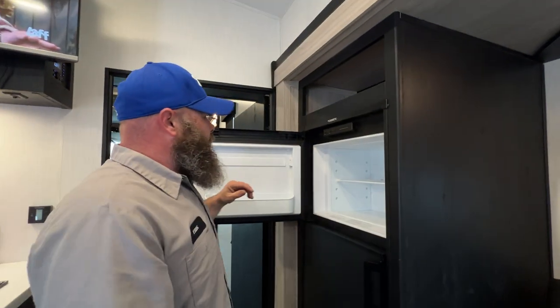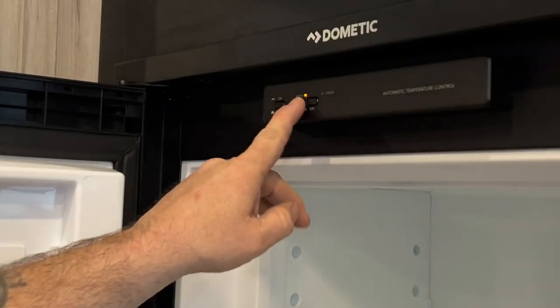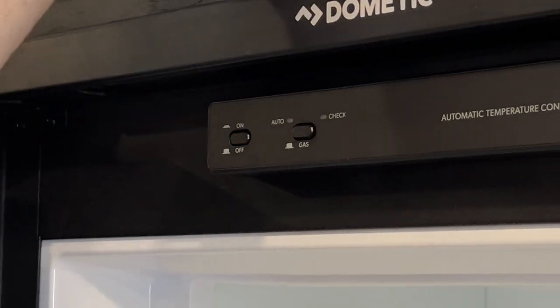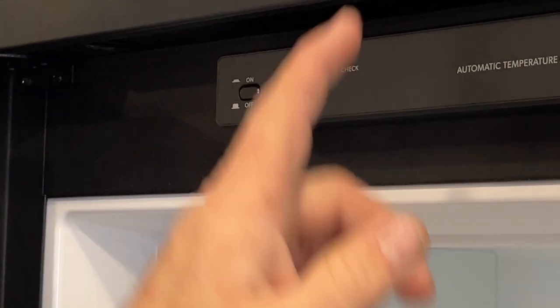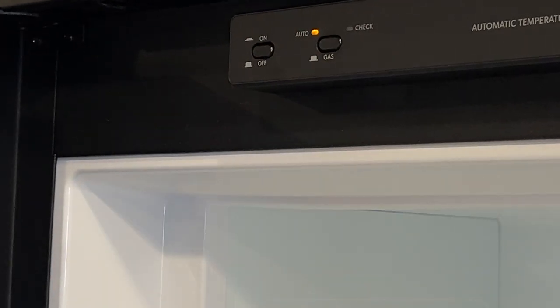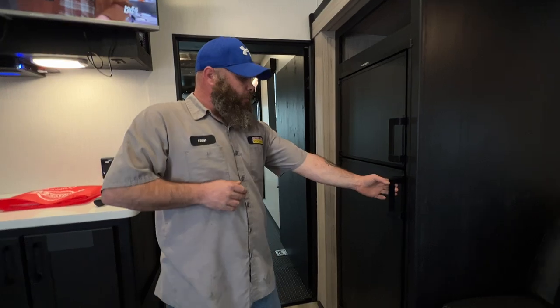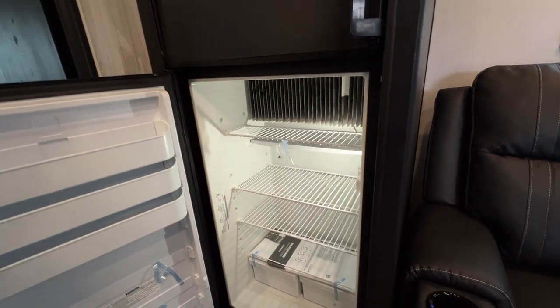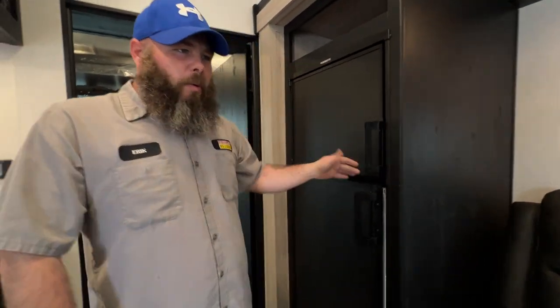Then we've got our fridge — it's a gas-electric option. You've got your on and off, and your options of auto or gas. Whenever you flip it to gas, the auto light turns off. The only way you'll know it didn't fire on propane is it'll try three times, and after three tries if it doesn't fire, the check light pops on and it beeps at you. In auto, it's always looking for 110 as the primary source. Once you unplug, as long as the propane tanks are on, it will automatically switch over to propane. They come with clips to go on the door handle so you can vent the doors when storing the camper, so that way mildew or mold won't form inside.